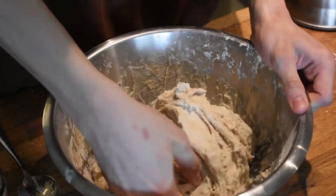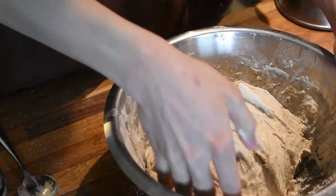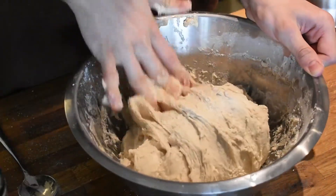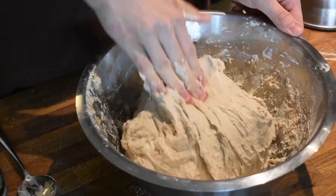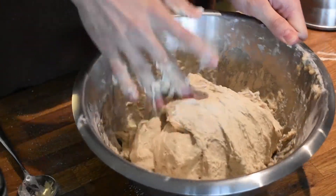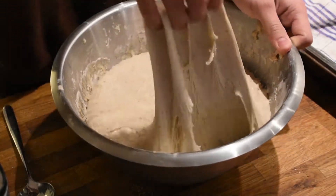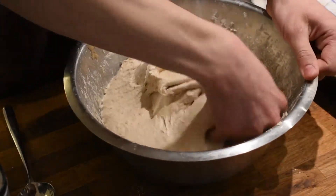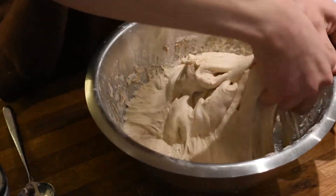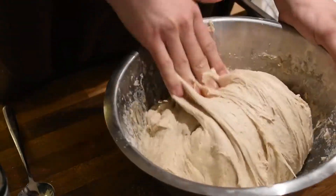I'm stretching the dough from the side, pulling it into the middle, and I'm counting every time — about 30 times for each stretch and fold. The first 3 stretch and folds are at 15-minute intervals: you do a stretch and fold, wait 15 minutes, then do another. The last 3 are at 30-minute intervals. Here the dough is about halfway through the stretch and folds — as you can see it's a lot smoother and gaining more gluten, but still not where we want it.